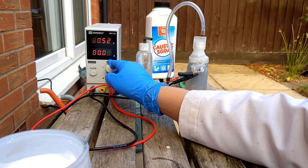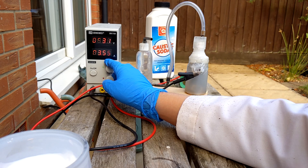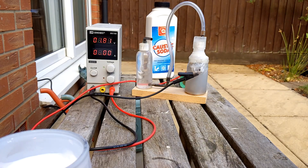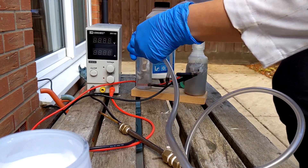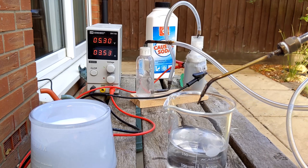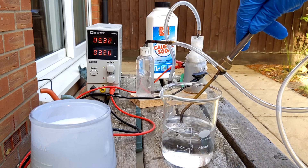Let's see what happens - I'll increase the voltage. Yeah, producing gas - lovely! Awesome. Now I've got a beaker of water here so we can see the flow rate coming out. Lovely, you can see hydrogen gas is coming out.